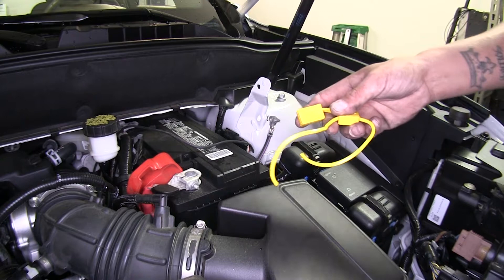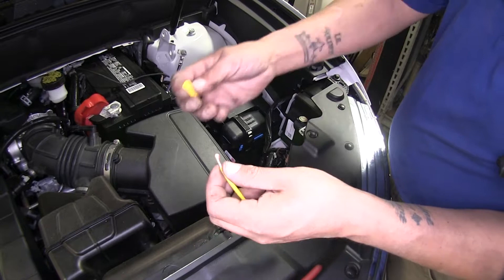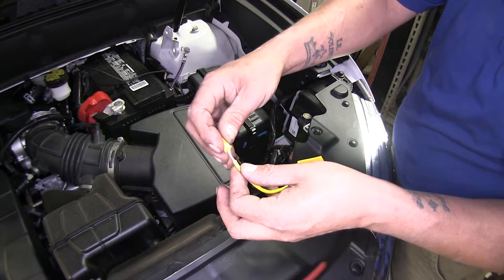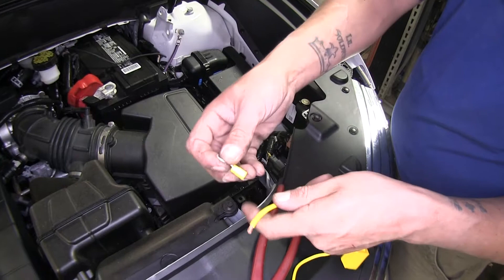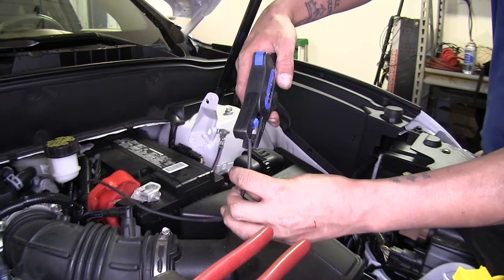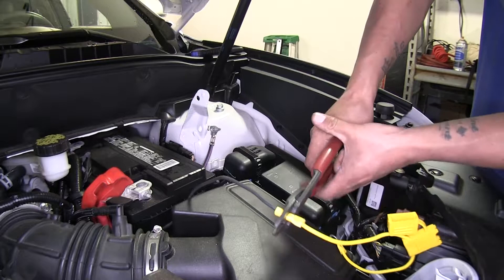We're going to take our fuse holder, cut the wire in half, and strip both ends of this wire. On one end, we're going to take one of our butt connectors. Since this is under the hood and not exposed to so many elements, I'm just going to use the one they provide in the kit. I'll crimp that down. On the other end of our fuse holder, we're going to take the provided ring terminal and crimp that on. Then we'll strip back the end of our black wire that we ran and attach it to our butt connector.